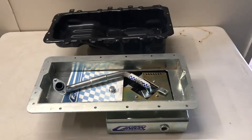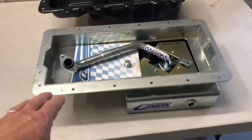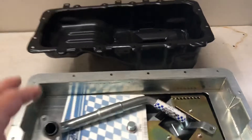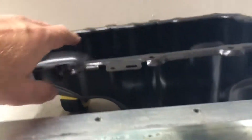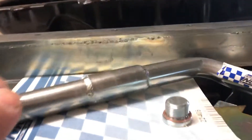Short video on the two Coyote oil pans — one being the factory pan, the other being this Canton Racing aftermarket low-profile pan. The obvious difference between the two is that the factory pan sits up quite a bit higher, about two inches higher than the Canton Racing one.